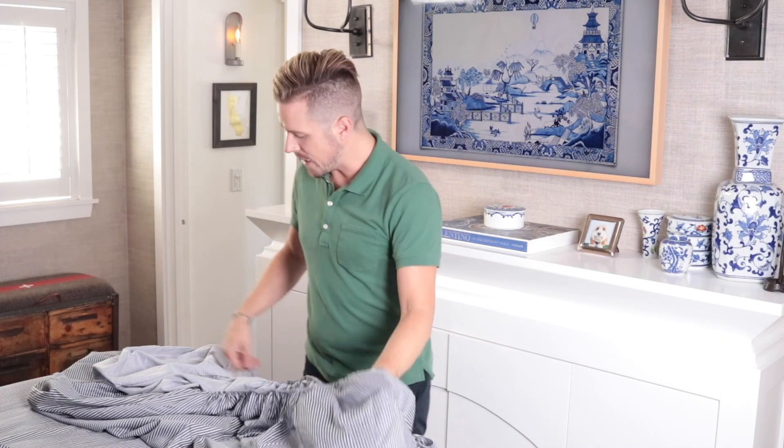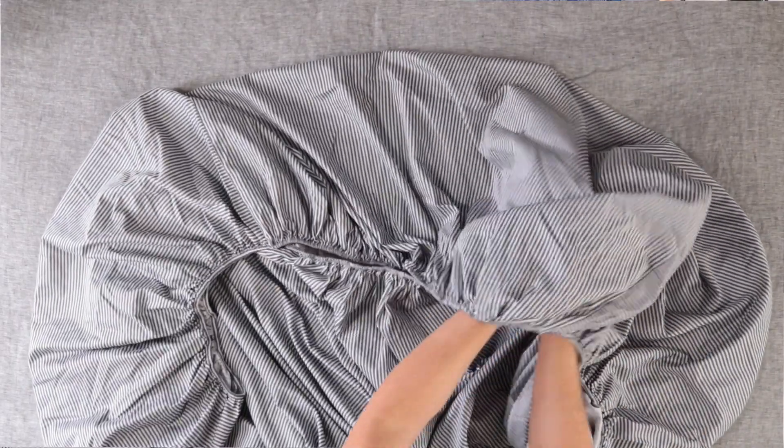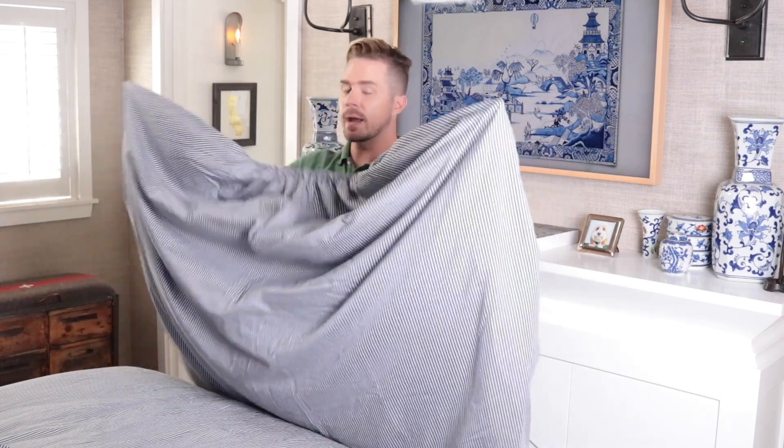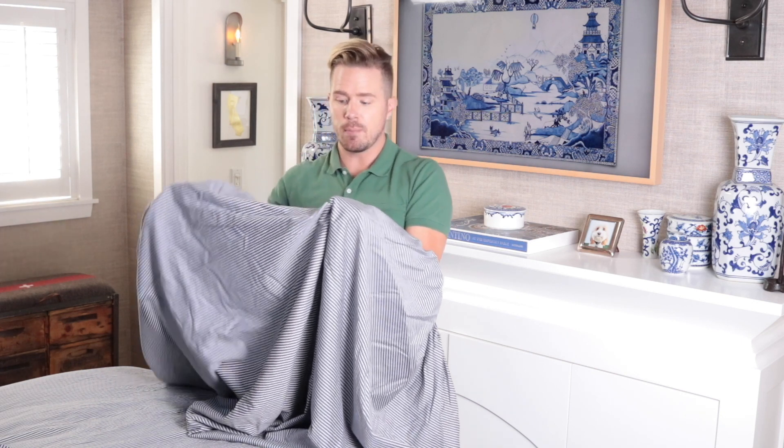I'm just giving it a little love, a little fluff. This point goes here — point that up. Now you get to act like you're posing at the Met Ball — I mean, it's laundry, we've got to make it exciting somehow. So we've got our points. Now I'm going to take the right point and bring it to the left. Here's the part where you might get confused — I'm now going to flip this whole thing over.